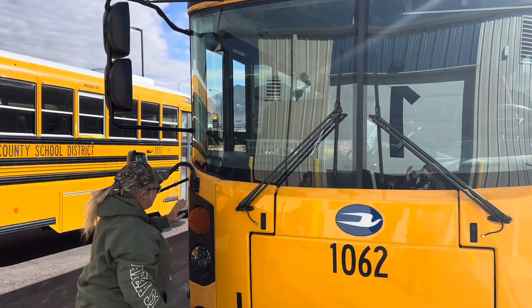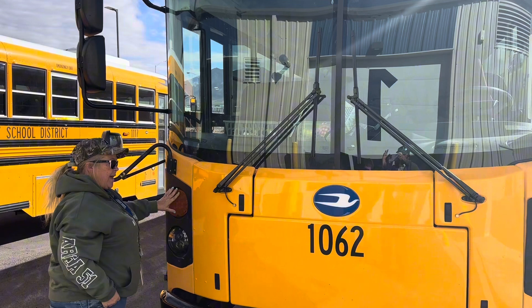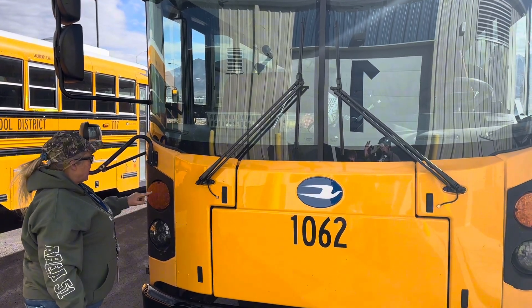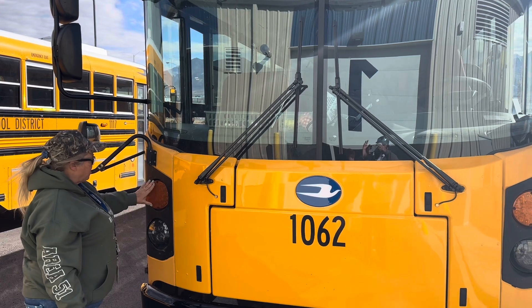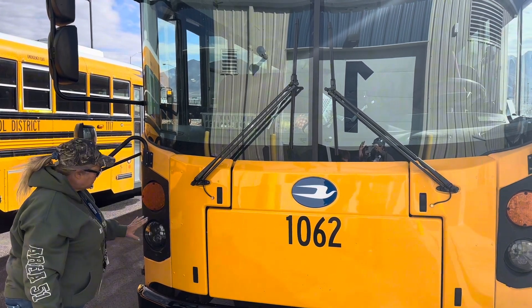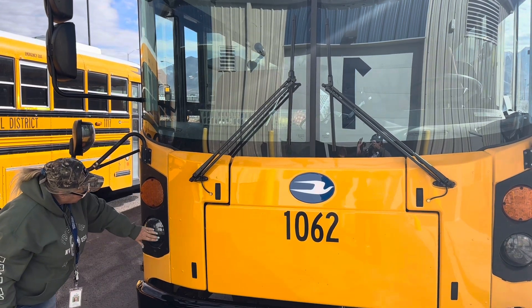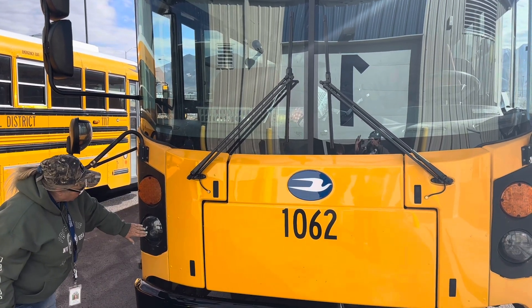We're going to come down to our hazard lights. These are our four ways, which are our hazards and our left and right blinkers. They are clean, clear, and they are the proper color of amber. We're looking at our headlights, making sure that there's no water in here and that the lenses are clean and clear, not broken.